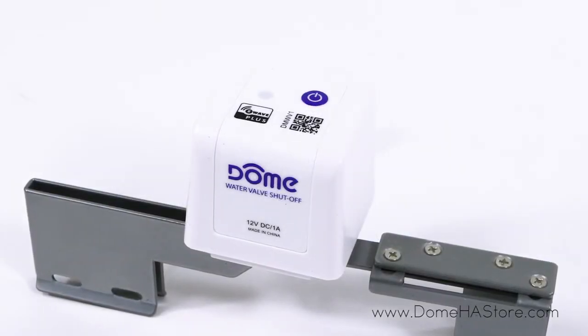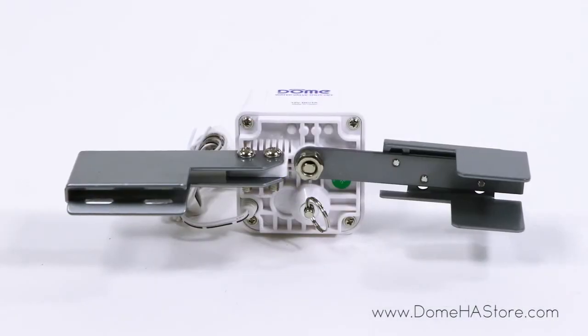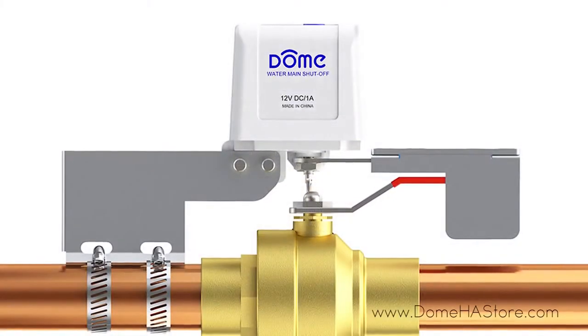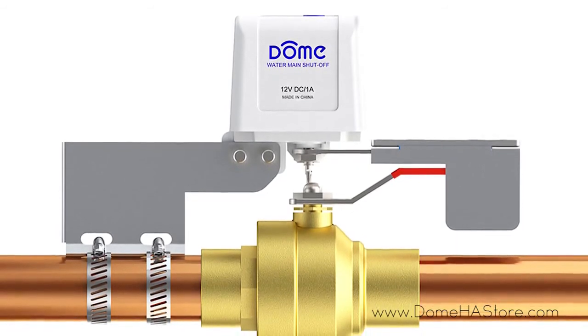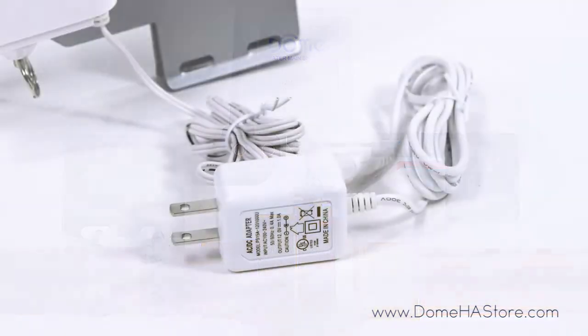It can also be controlled on demand using the Dome app on your smart device. It installs over the existing valve using just a screwdriver and works with quarter-turn ball valves on pipes sized up to one and a half inches.